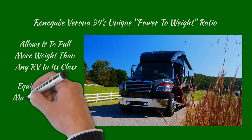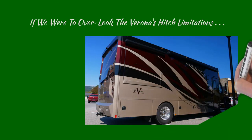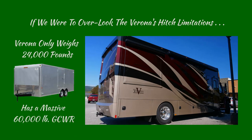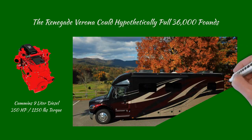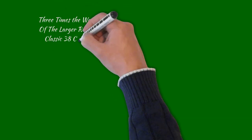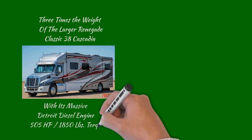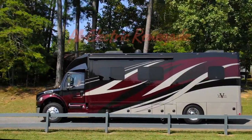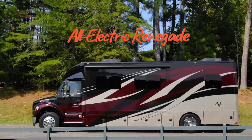Even though this coach comes with a massive 20,000-pound hitch, since the Verona weighs just 24,000 pounds and has a 60,000-pound GVW, it could hypothetically pull 36,000 pounds — three times the weight of even the larger Renegade Cascadia with its 505-horsepower Detroit engine and 1,850 pounds of torque. Let's change gears and look at some of the features built into the all-electric Renegade, which help make our lithium system more efficient.